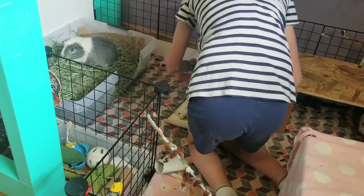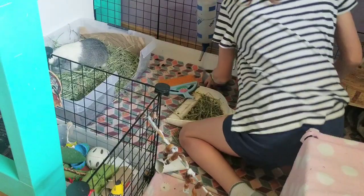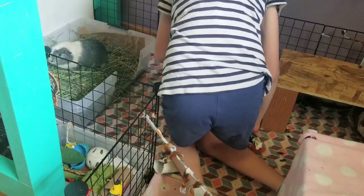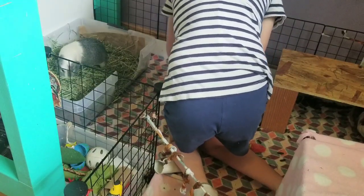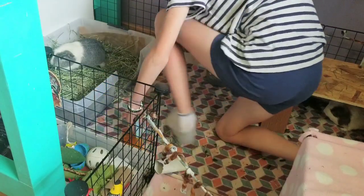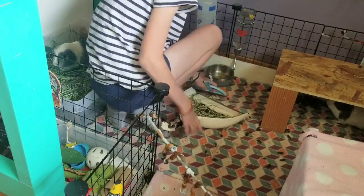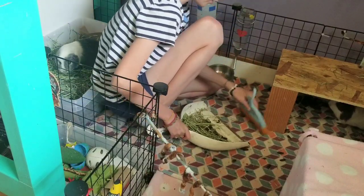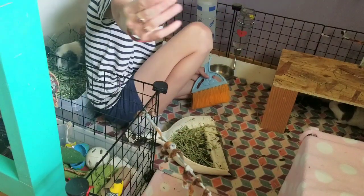So I basically just sweep up the loose hay and stuff. The pellet bowl is empty, but I do not top off the pellets because they're already chunky — they don't need to be chunkier. Of course, I wouldn't let them be skinny. They just have some toys in here. I use paper towel rolls and some safe store-bought ones.